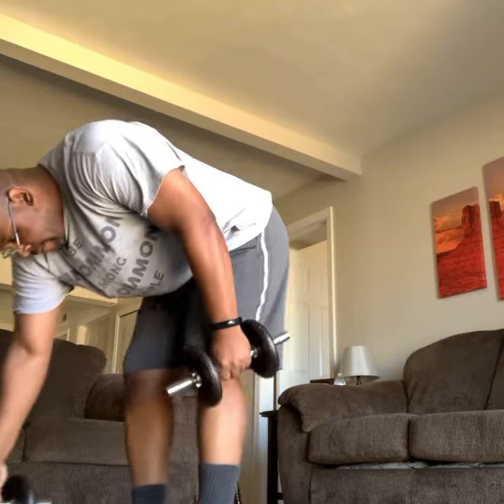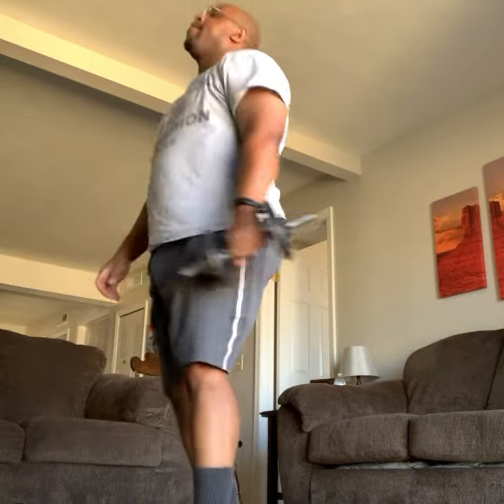Adjust your weights if necessary. You guys set up for some one-arms called back scratchers. Let's work in the tricep. Grab your weight. Same thing with the feet. Left hand's on the hip. We're going to start with the right hand. Drop it down, raise it up. Drop it down, raise it up. Just like that.